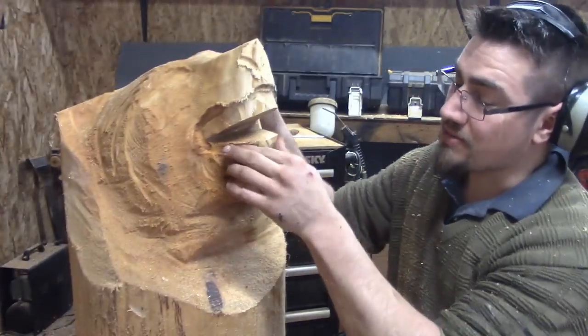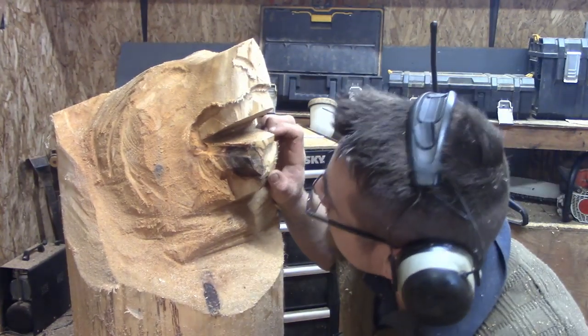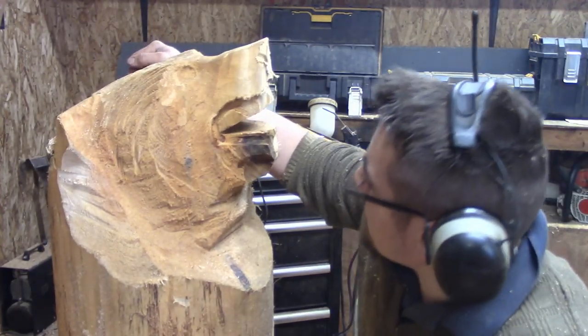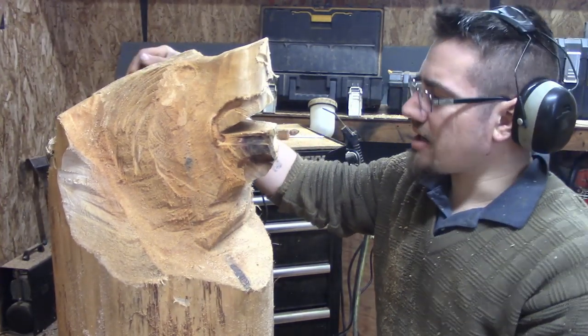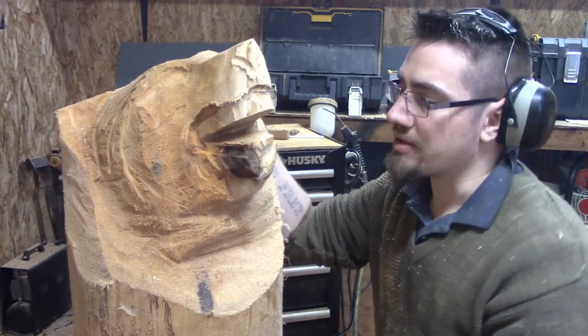That knot really messed me up, so I used the chainsaw there. That's definitely going to be an interesting problem area, which really sucks because it's going to take away from the whole carving. But you're going to get in there with your saw or your Dremel — whatever you're comfortable with at this point.